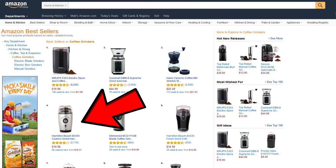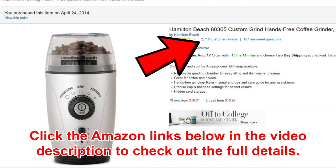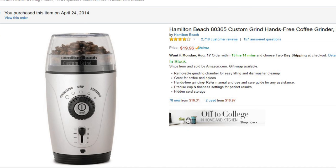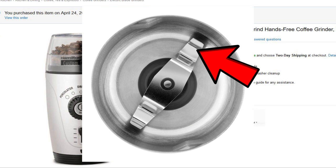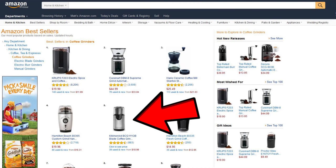Number four on the list is my coffee grinder! You can even see it says I purchased this item on April 24th, 2014. This is the Hamilton Beach 80365 Custom Grind Hands-Free Coffee Grinder. It's very highly reviewed — four out of five stars, two thousand seven hundred eighteen reviews at the moment — at $19.96. It's number four out of the top five here on Amazon. And as I showed you with mine, it is a blade grinder. So I was looking for a burr grinder, but it's nice to see my grinder is still in the top five.